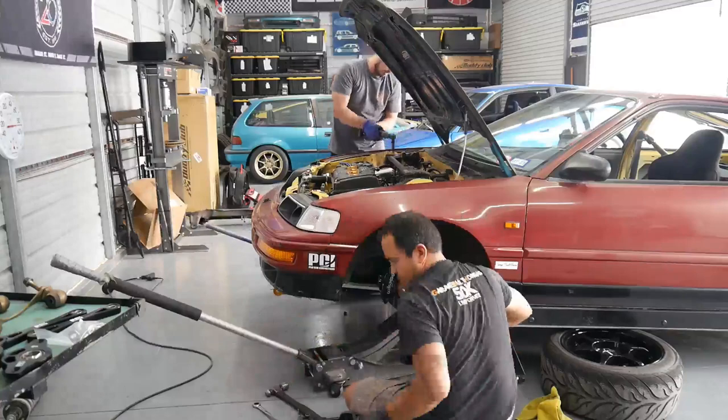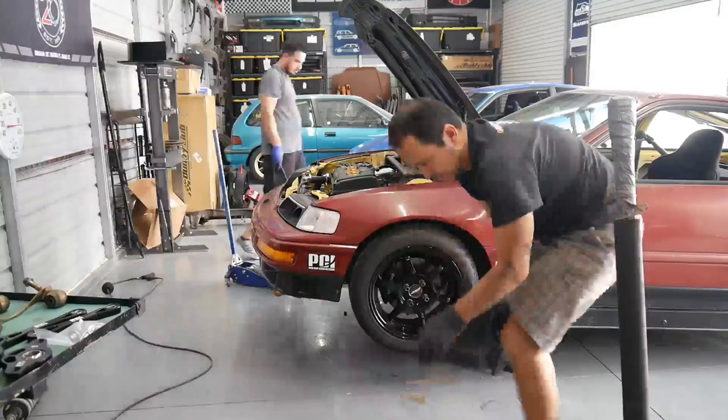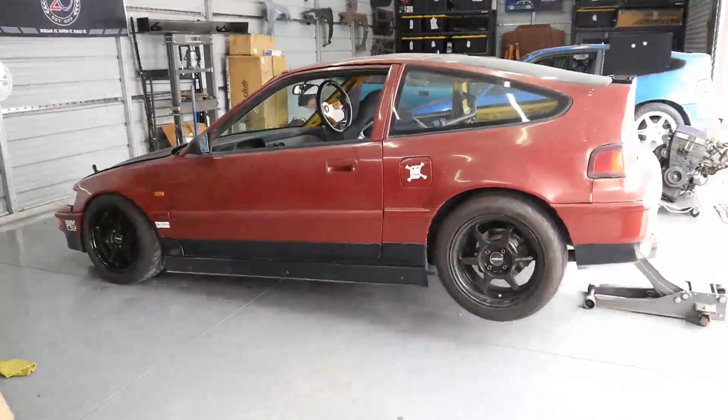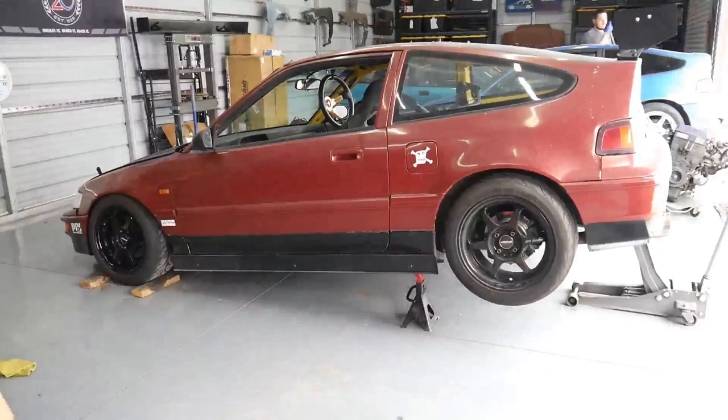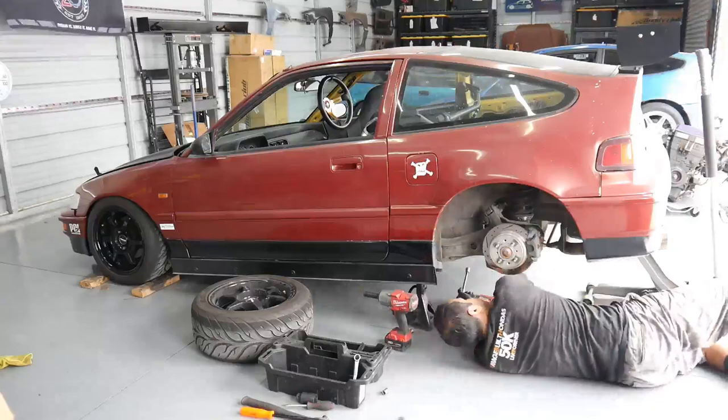I'm excited to see how these coilovers feel when the suspension is finished up. I'm going to get the car aligned too - when you put coilovers on you need to adjust ride height, it might be too low in certain areas. With all the spherical stuff I'm curious to see how it'll feel on track; I'm hoping it has a little better response. Chris is getting ready to leave - we ended up fixing an exhaust hanger and his shifter - so I'm going to continue working on the rear.